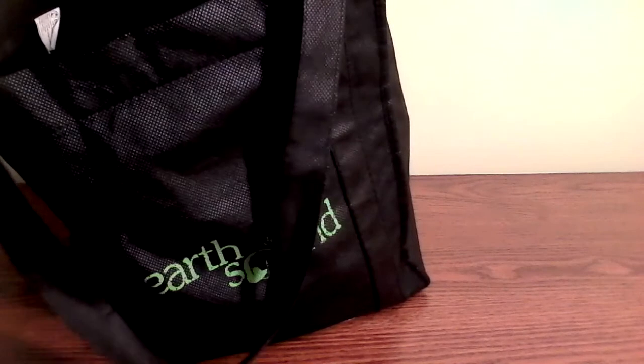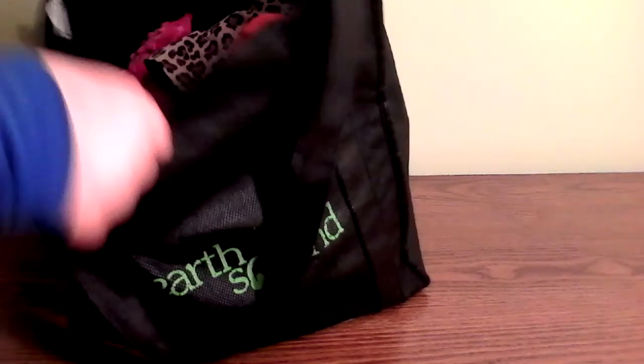Hi guys, it's me and MitchLoseG, and today like I told you, I will be showing you what is in Jenny Kate's baby bag. I just have it in this reusable grocery bag. So here's a little peek inside. Let's get started.